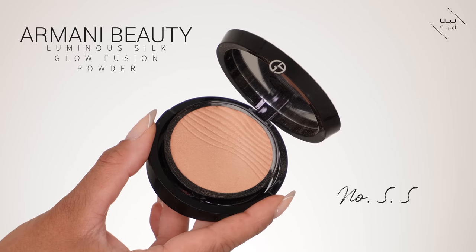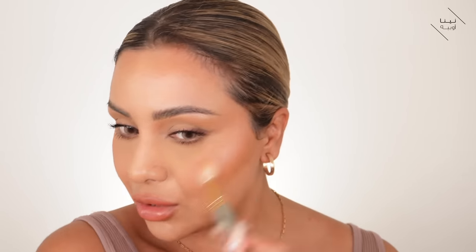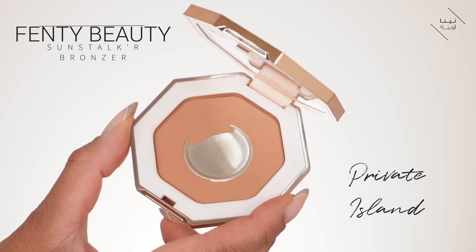Now I'm going in with the Giorgio Armani Luminous Silk Glow Fusion Powder in shade 5.5, using my Zoeva 134 brush to apply it to areas I want a very subtle glow — basically over where I did the liquid highlight — for an almost glass skin finish. Then I'm taking the Fenty Sun Stalker in Private Island with my Hourglass Ambient Lighting Brush to sculpt my face, applying a little along the sides and under the cheekbones to give that really nice lifted look. I also use the same powder with my Fenty 200 brush to sculpt my nose a little.